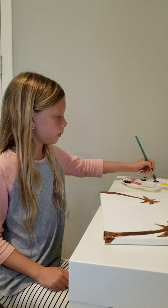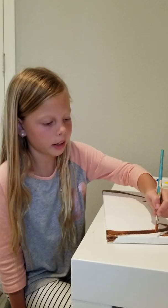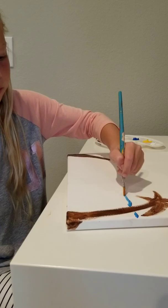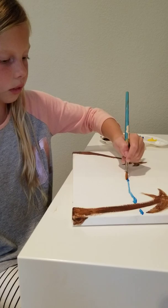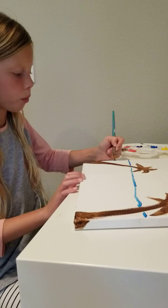You might need to refill your water during this process because it might get too dirty. Take the light blue and put a streak across where you want your ocean to start. Once you're done with the top line, go down a little bit until you reach almost halfway across the rest of your canvas space, then stop there.